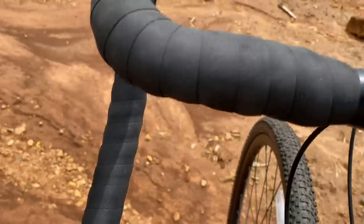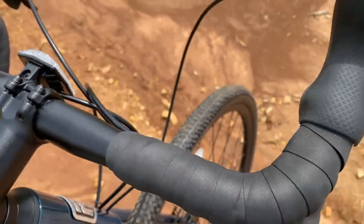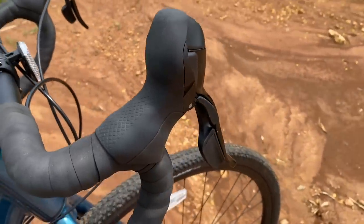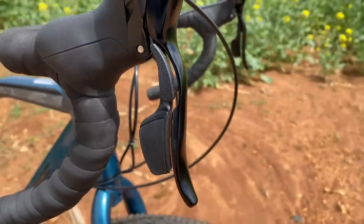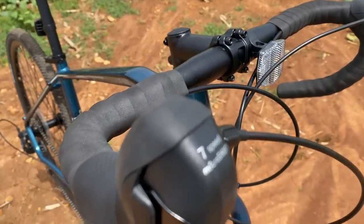Gravel bikes usually have drop bars, as this one does, which is not typically in my comfort zone, but I'm staying open-minded. These look up to the task with their 31.8 millimeter diameter and soft foam grip wrapping that hides the cables. They have textured rubber lever hoods for the dual lever shifters, with up and down shifting right at the fingertips.